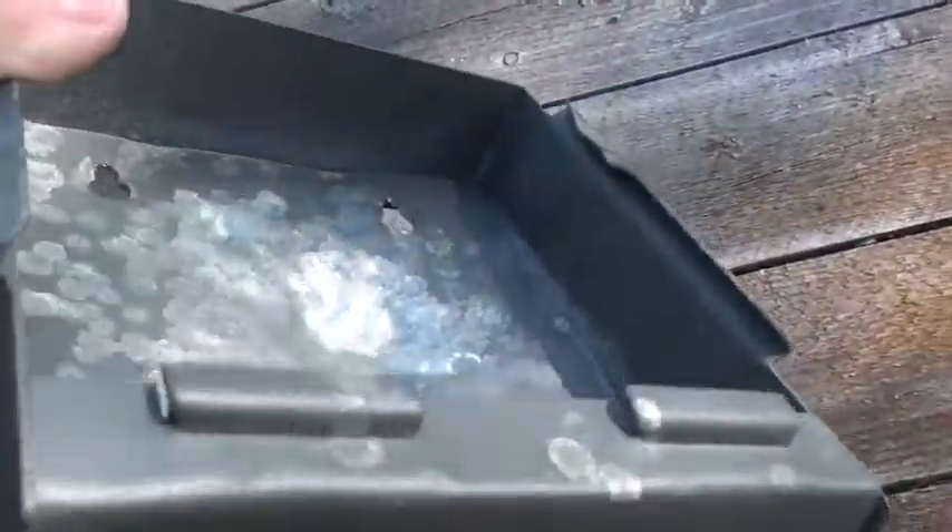This is my shooting range. You can see it's pretty damaged — this is just crap. Wow, that's cool.